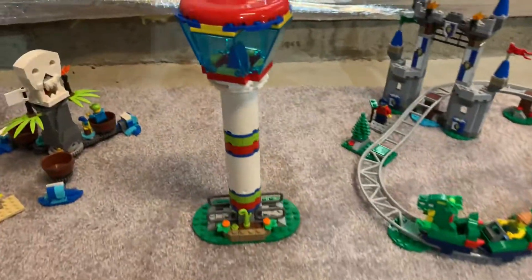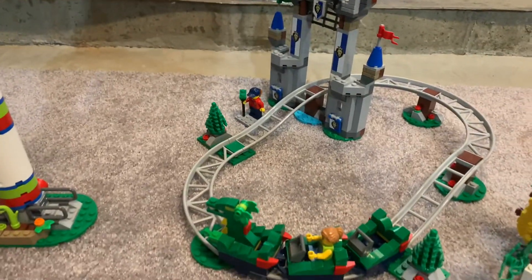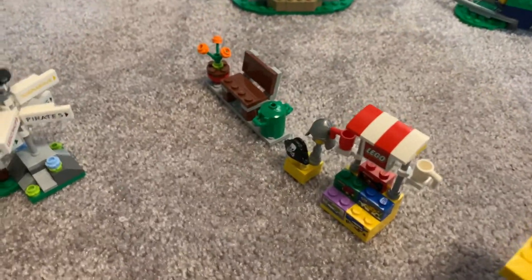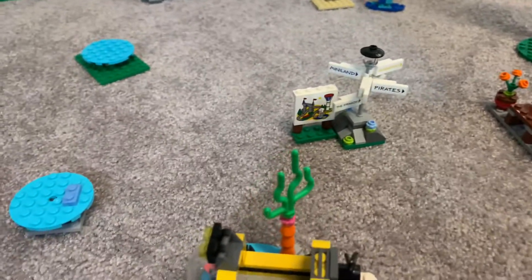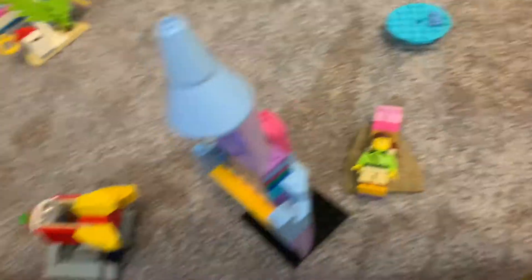Over here is the tower, then the roller coaster, a stand to buy Lego sets and some hats, a bench, the arrows to show where everything is, a map, some tables, a submarine, a garbage can, and then this is a custom kids spin-around thing.